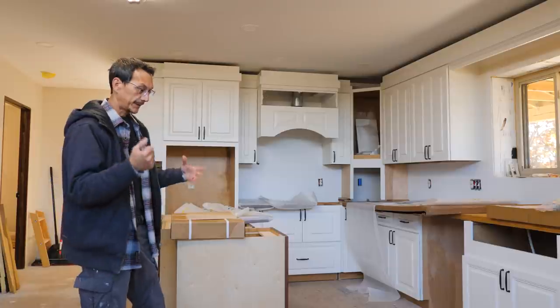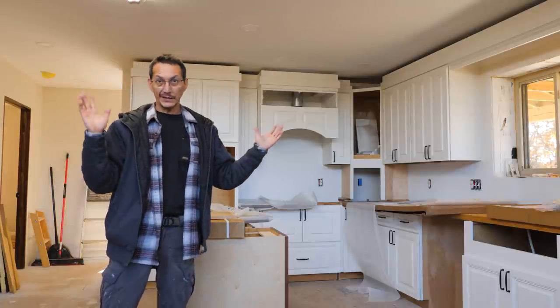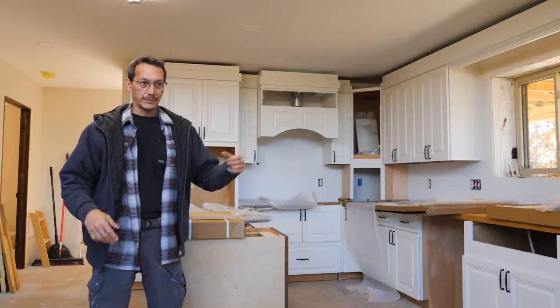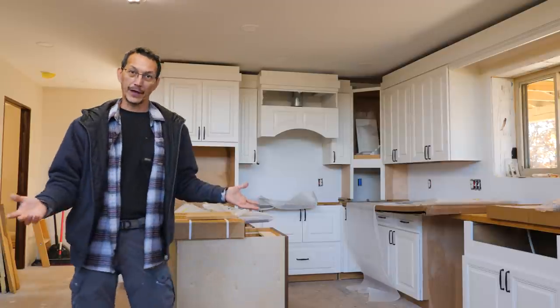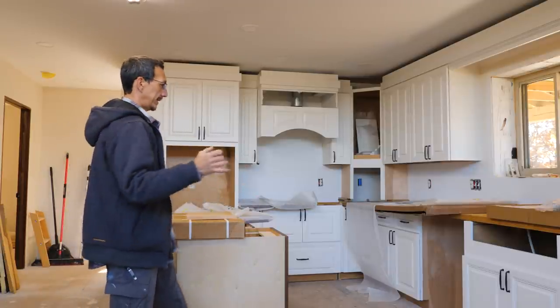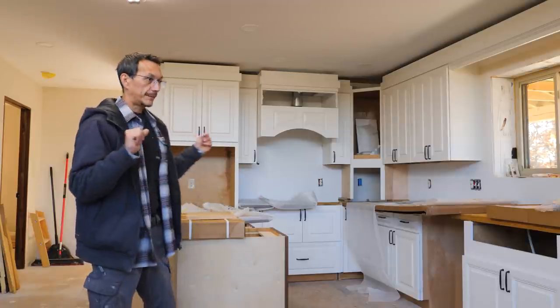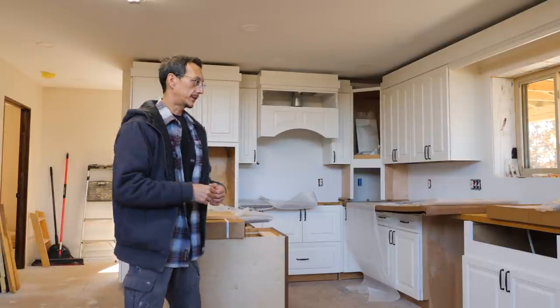This is the fourth video in the little series. The first video was what to expect and an intro, second was how to assemble basically every type of cabinet they make, third was getting everything installed with tips and tricks, and now today I'm going to start building vanities for the bathrooms and laundry cabinets and get those installed.